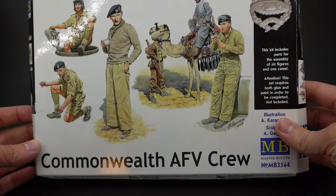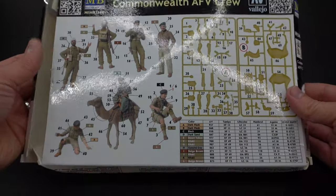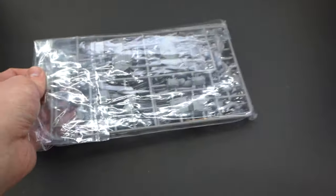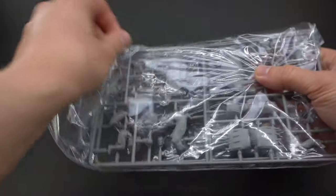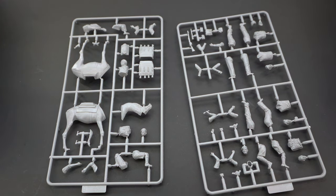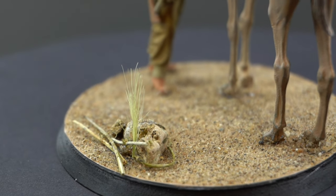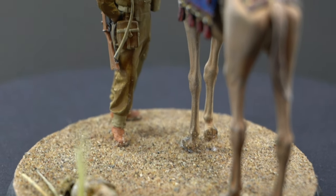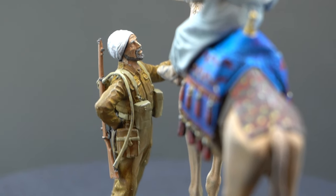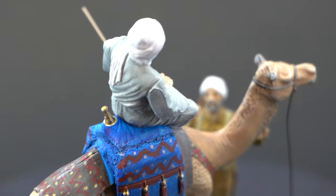A little while ago I bought this Master Box Commonwealth Crew in 1:35 scale. This was to go with my Airfix M3 Stuart project which I'm still currently working on. However, there's quite a few figures in here and I'm not going to use all of them in that tank project. But I did take part in a group build over my Discord server titled War in the Desert and I thought a couple of these figures would make a perfect little diorama. I'm Matt, this is Model Minutes, and join me in this video as I show you how I built my little diorama featuring a camel rider and soldier.